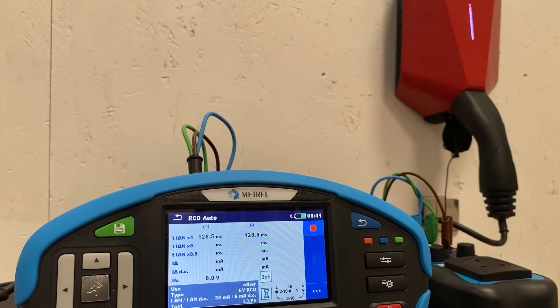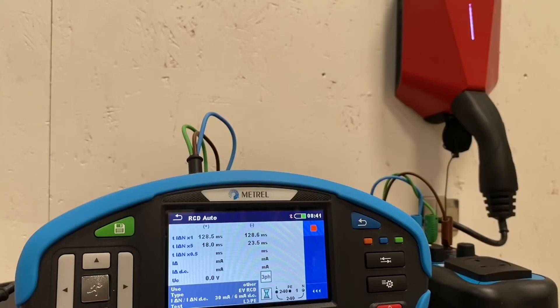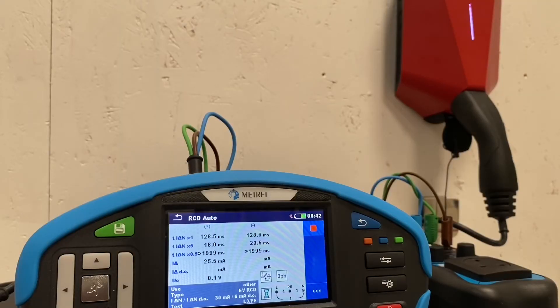The tester is clicking away in the background, bringing in the results. It's dropping out the RCD, resetting itself, and going through the test sequence. The auto function on the Matrell 3155 does this, and the Matrell 3152 would do the same. So we're going through the sequence - it's just happily doing the tests while we enjoy our coffee. We'll start to see the results coming in towards the end of the test sequence, just doing the ramp test.